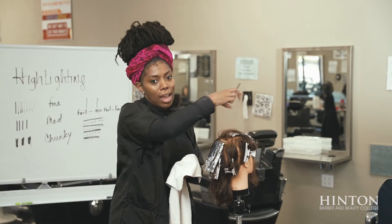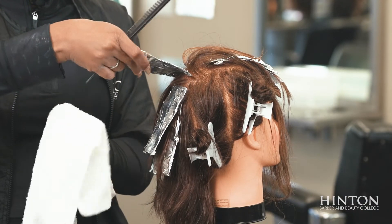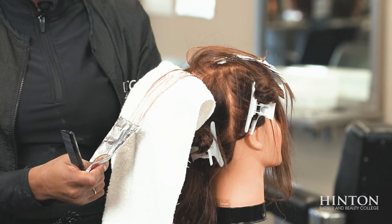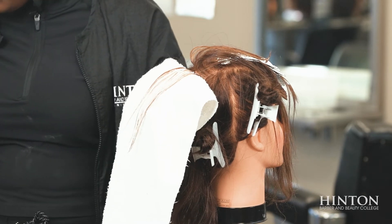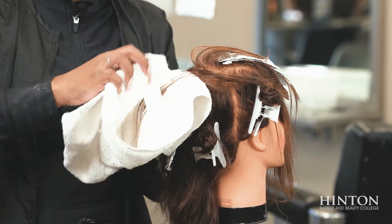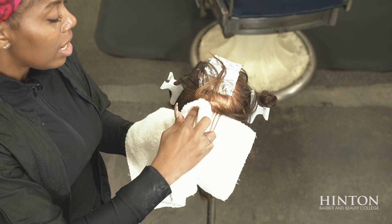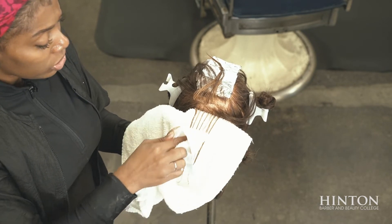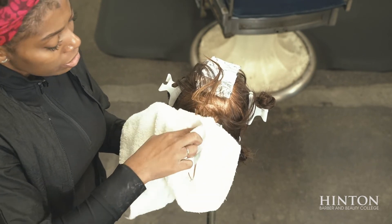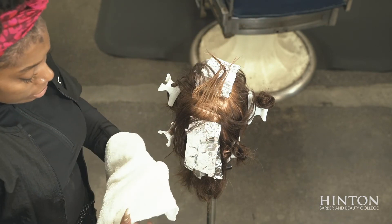Now the medium natural look. Take the towel, place it underneath the foil, slide it out — and it gives you a medium natural look. Some people say 'can I take it out at the sink?' Sure you can, but if you're not finished with the entire head and the chemicals have already been on for maybe 30 minutes or an hour, you want to go ahead and take it out if you're at the proper level of lightness.